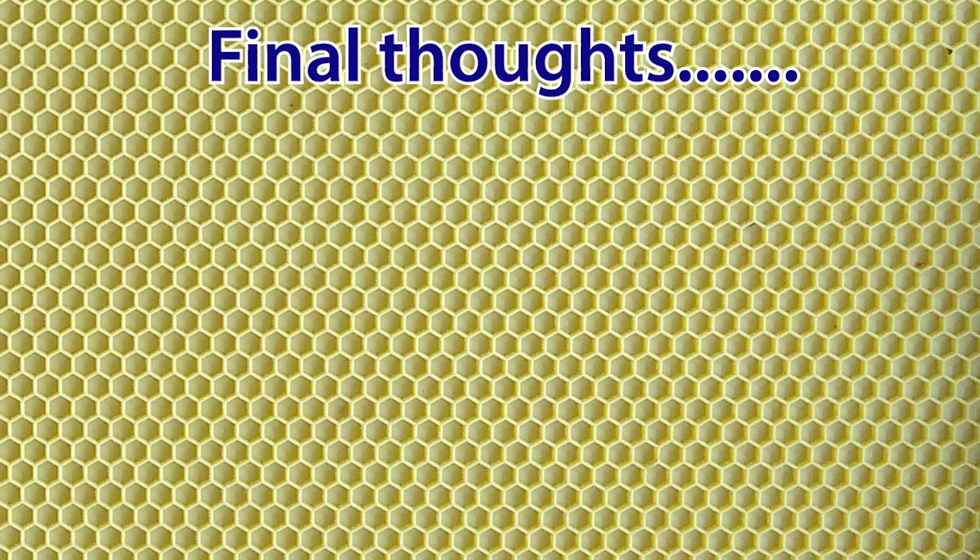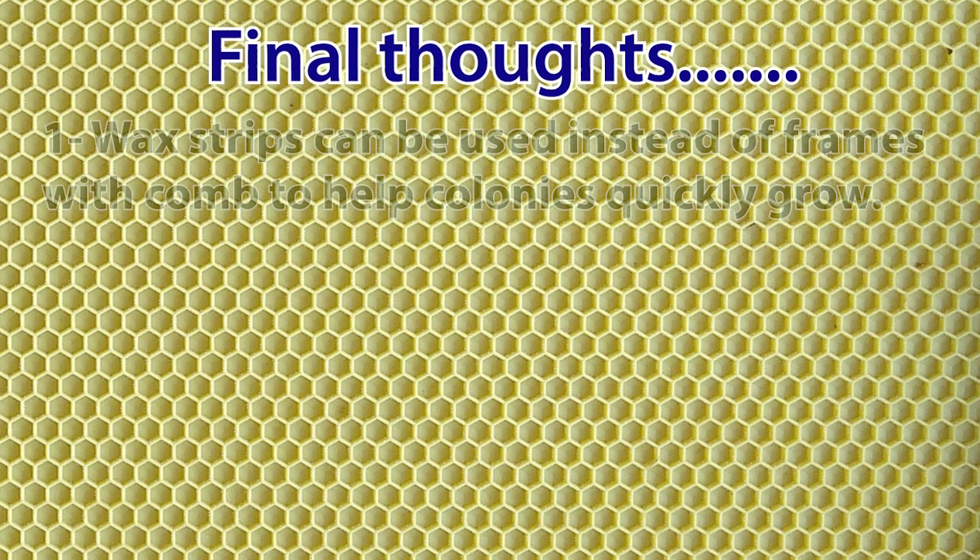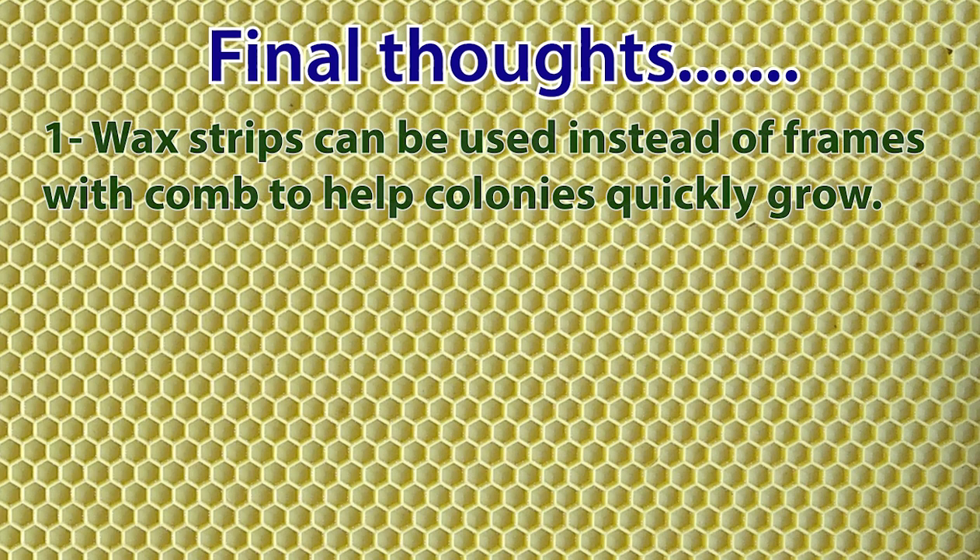Okay, a few final thoughts. We have found that by placing a frame with wax strips into a new hive along with nine blank frames, bees would always choose the frame containing the wax strips to start building comb. Thus, when helping bees to quickly start building their colony, frames with wax strips may be a useful alternative to using frames with existing comb.